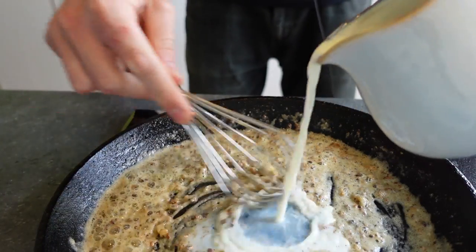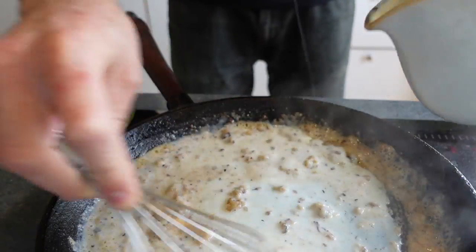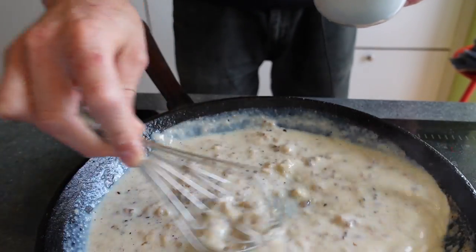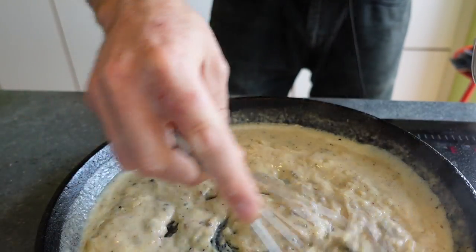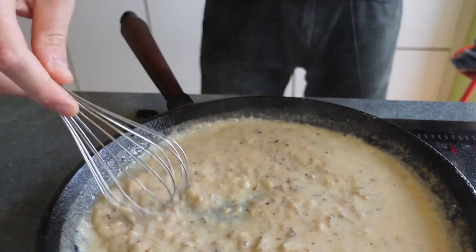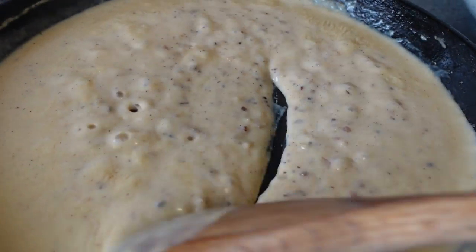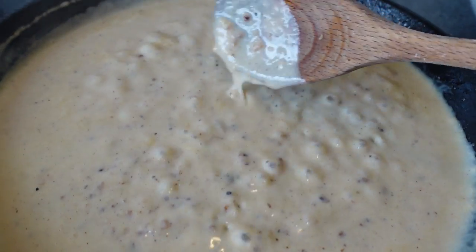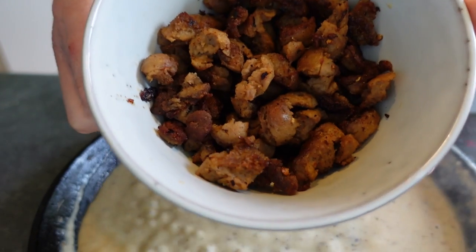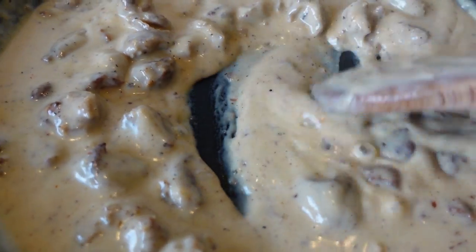Then we add the creamy component, which in this case is about a cup of whole milk. I add that in a few pours, whisking in between to make sure I don't have any lumps. A lot of people only use milk for their gravy and that's fine, but I also like to add just a bit of chicken broth to finish the gravy. Now it's just a matter of letting that gravy come back to a simmer and cooking for about five or ten minutes, seeing how thick it gets — maybe you need another splash of broth or milk. I gave it a taste and felt it needed another pinch of salt and a good grind of pepper. It's worth noting that off heat the gravy will thicken up a bit, so keep that in mind.